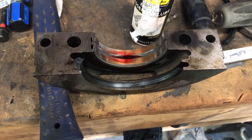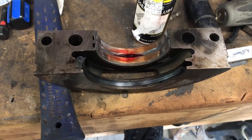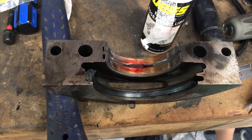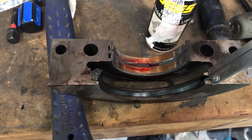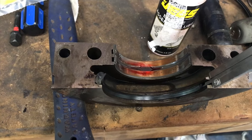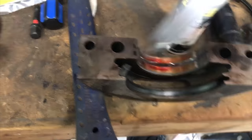Now that this is installed in the block, I'm going to work on the main cap. What I did here is I already installed the seal, and where it's protruding out of the block a little bit, I did measure it. I made sure the seal was the same distance on both sides — and as you can see it's the same distance here.